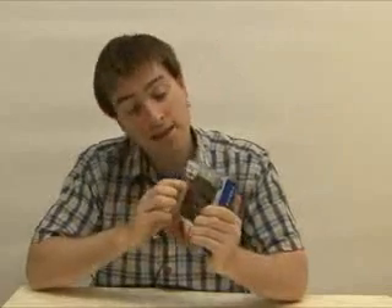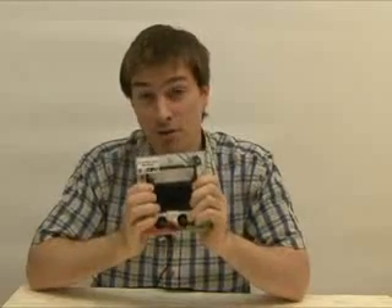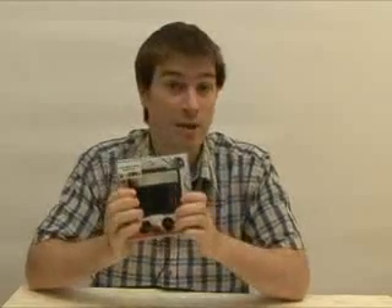Hello everyone, I'm Michael. Today let's look at the S5. The S5 is Samsung's latest MP3 player. It is the newer model of the K5. Like the K5, it has built-in speakers, but it also has more powerful functions like Bluetooth technology and video playback. Shall we look at the new S5?